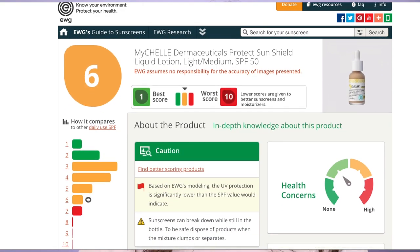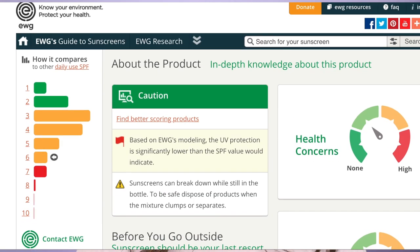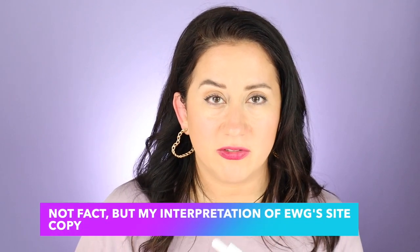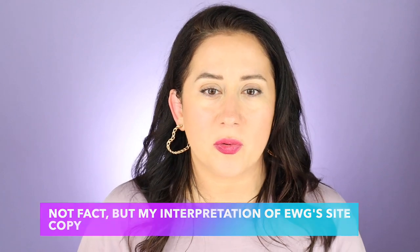Something that has come up recently in comments for these SPFs is the question about the EWG rating. Here is what EWG said: based on EWG's modeling, the UV protection is significantly lower than the SPF value would indicate. My interpretation — this is a direct quote from their website — is that Michell is claiming SPF 50, strong UV protection, and that that claim may be false.